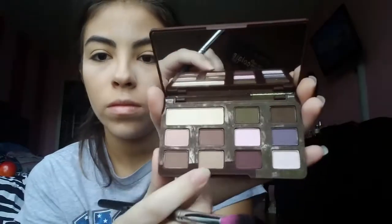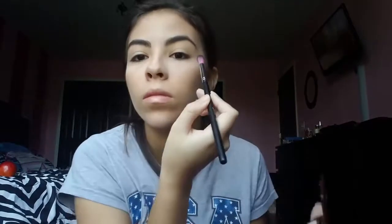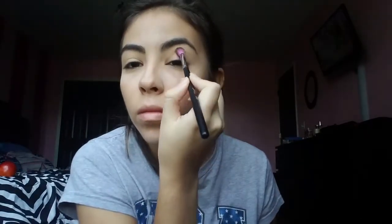First I'm going to be taking the color Matte Crème Brûlée and putting that into my crease and a little bit above my crease, blending it out towards my eyebrow to give it a really blended-out look.